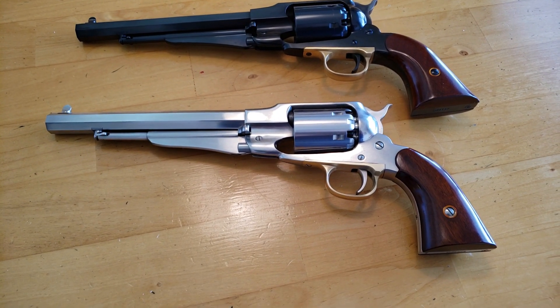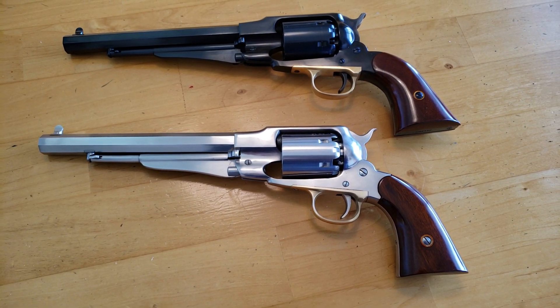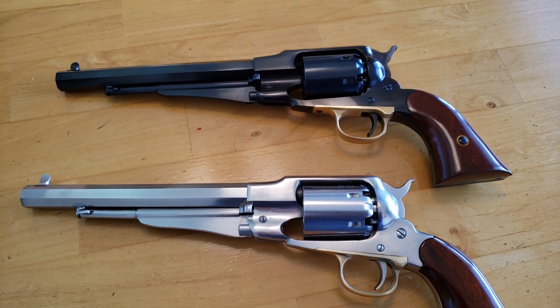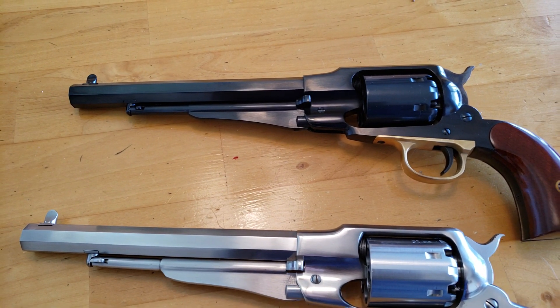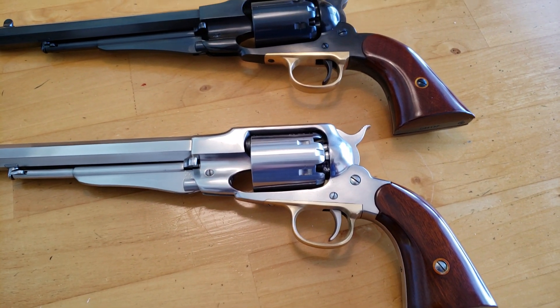Hello YouTube, how's everybody? Today I got a couple of pistols to show you, and both are made by Huberti of Italy. These are replicas of the 1858 Remington Model New Army Cap and Ball Revolvers. They're both in .44 caliber.